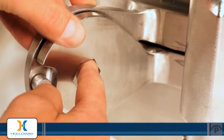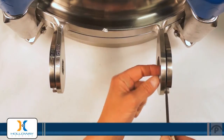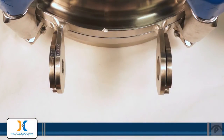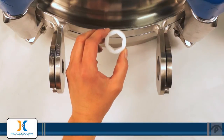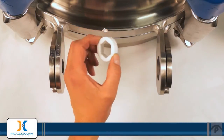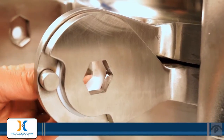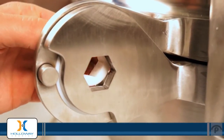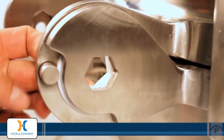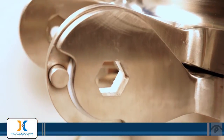Being certain that the hex hole inside the hinge is clear. There's a bushing with a hex shape cut in it that will be installed on the right side hinge. You want to make certain that the hex shape in the bushing also lines up with the hex shape that's cut in the hinge.